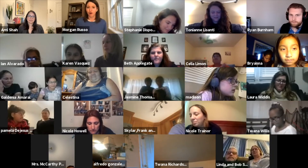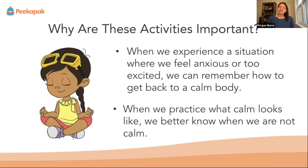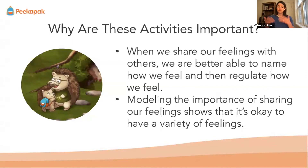These activities are helpful because when we experience a situation where we are feeling something like being anxious or excited, we can get back to a calm body. For the adults in the room, it's important to model that it's okay to feel all different things, and then we can pull from strategies to help us get back to calm. It's okay to have a wide range of feelings — we also want to show that when we feel a certain way, we can always help ourselves get back to that calm.